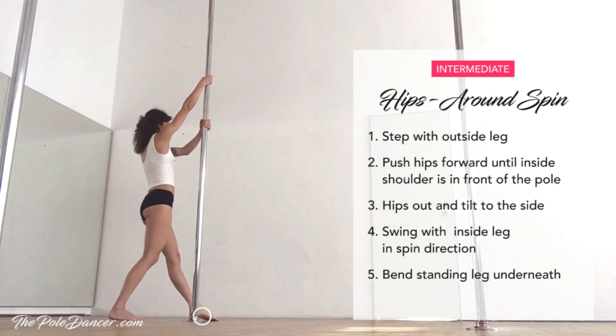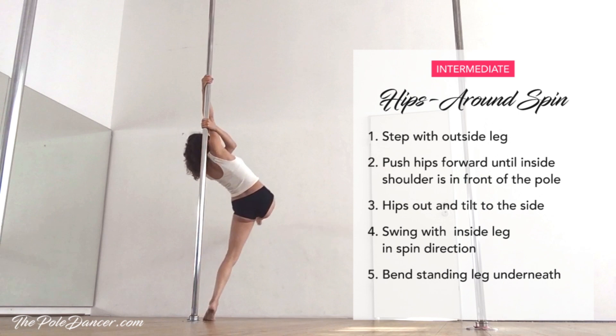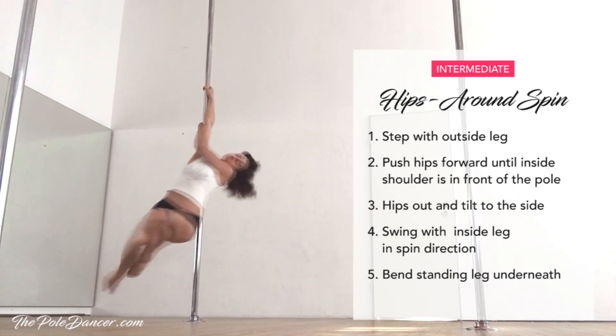The hips around spin: step with the outside leg and push your hips in front until your inside shoulder gets in front of the pole. Keep the hips out and tilt to the side. Swing with the inside leg in spin direction and bend the standing leg underneath.